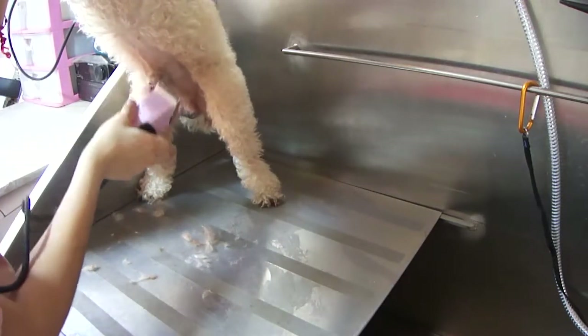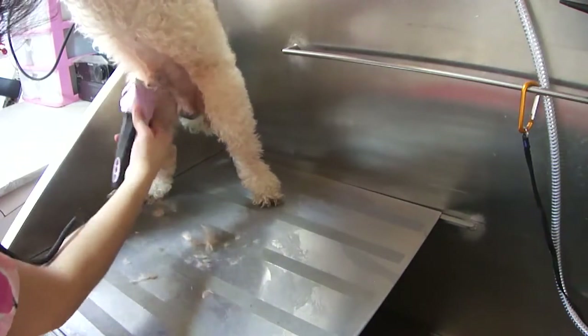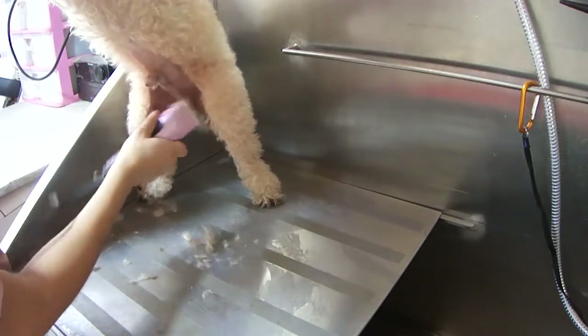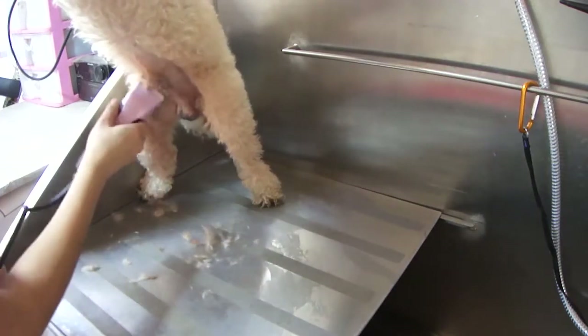Always make sure to use light pressure — not too much. And be careful with the flat; make sure it doesn't get caught on your leg.